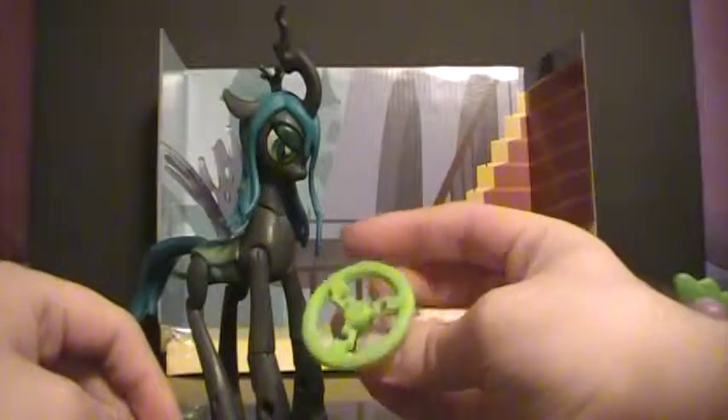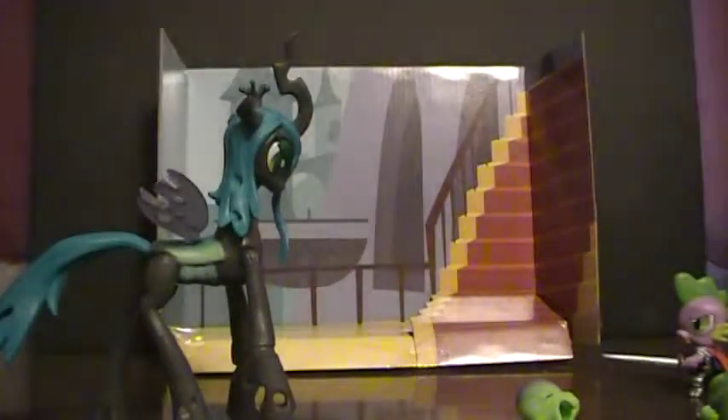Next we have these, which look like giant wheels but are actually magic blast effect parts. You basically attach them to her horn — it doesn't look too bad to symbolize her magic powering up, and that is the right magic color: a sickly green. Then you pull her head back and it's not a bad launch for what you're doing — it actually goes pretty much how you'd want if she were trying to blast Spike. You get two of these, because kids would probably lose one.